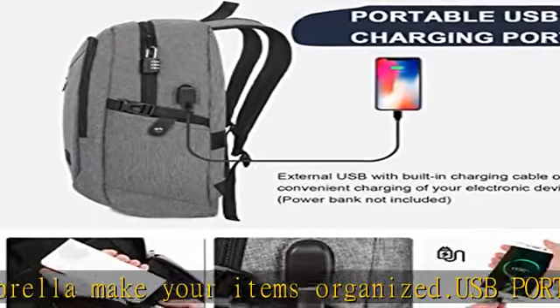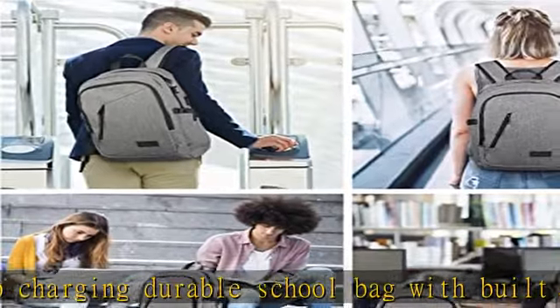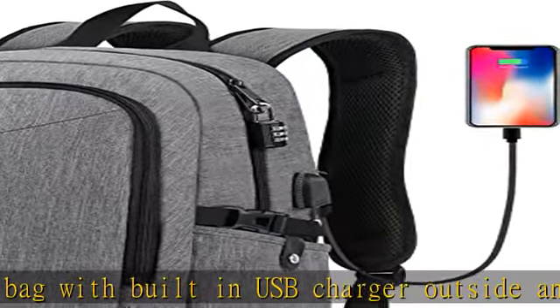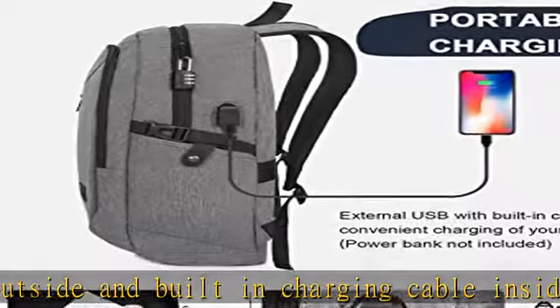Durable metal zippers close and open smoothly, ensuring secure and long-lasting usage every day or weekend. Comfy and sturdy, made from water-resistant and durable eco-friendly nylon fabric with two S-curve padded shoulder straps to relieve the stress on your shoulders.